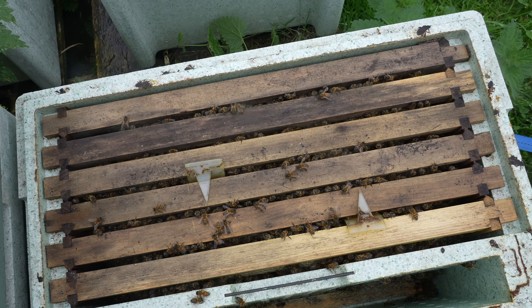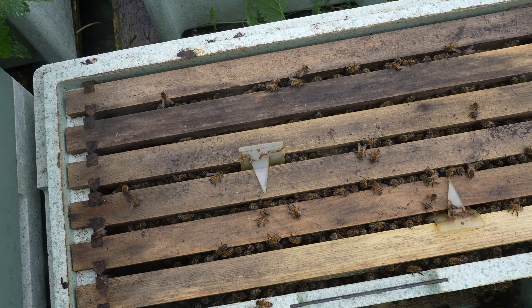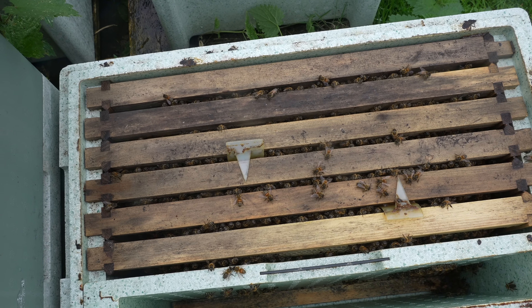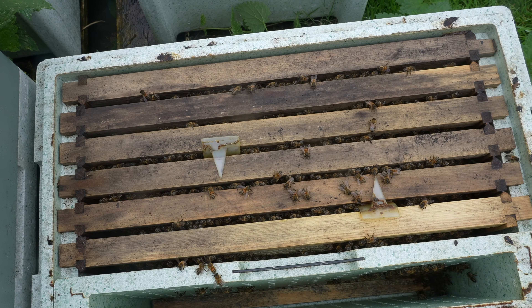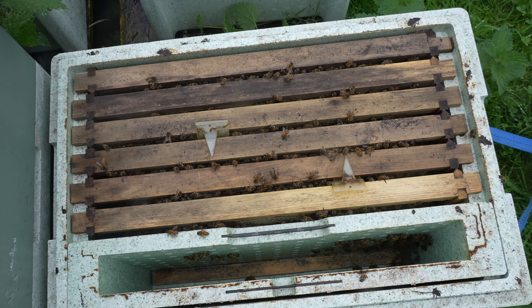You'll notice I've got two Apivar strips in there, but they're not full strips — I've got one and a half. The guidance says one Apivar strip per five national brood frames, and these are Langstroth frames, so one and a half strips is pretty much exactly the dose you want.